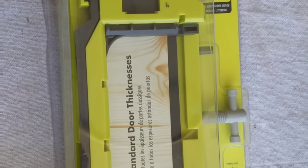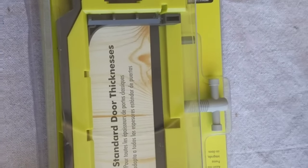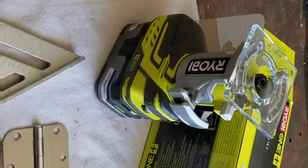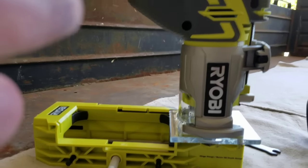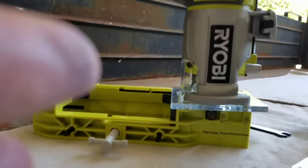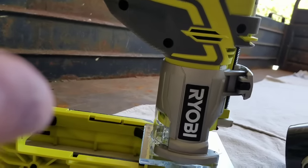I want to take you through the router today. I got a brand new router sitting there and we're going to go ahead and do that. First thing I'm going to do is pull this router bit out of there, put it inside the router, and we'll go to the next step. It's going to be super simple. When you're using the Ryobi router, it's got a little adjustment thing right here.